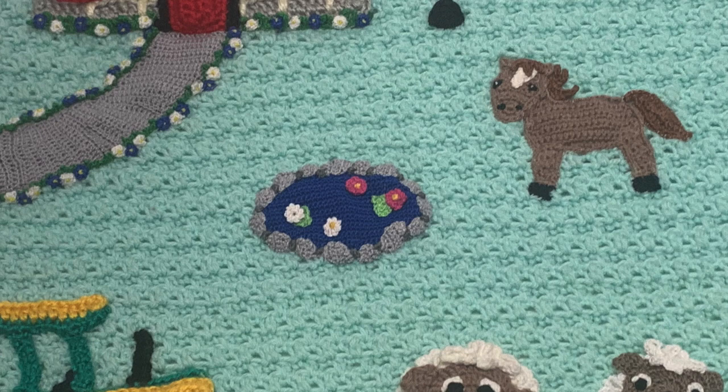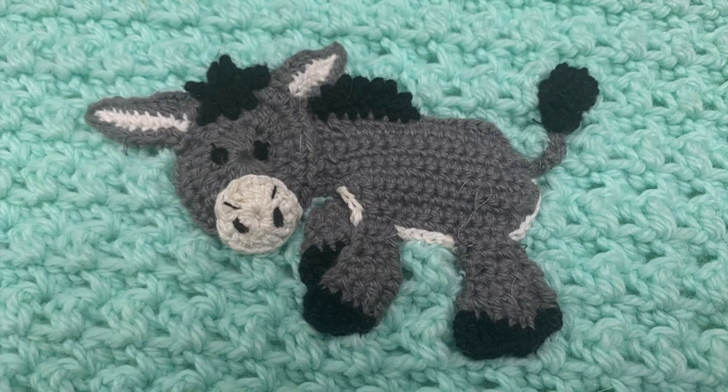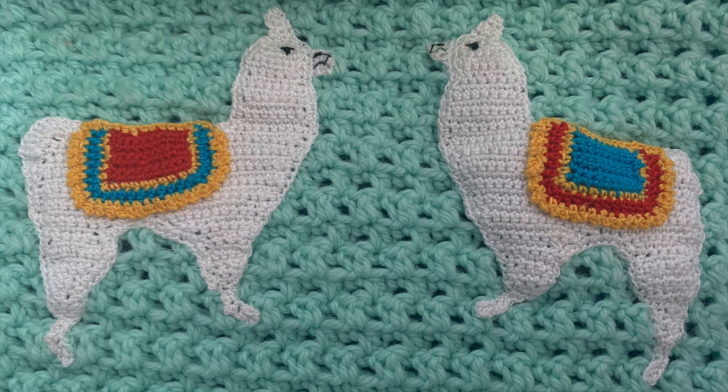The pond with water lilies was made using 2 ply cotton and the crochet pond pattern. 8 ply yarn and the crochet tractor pattern were used to make the tractor. I used 2 ply cotton and the crochet donkey pattern to work the donkey. The llamas were also made in 2 ply cotton using the crochet llama pattern.